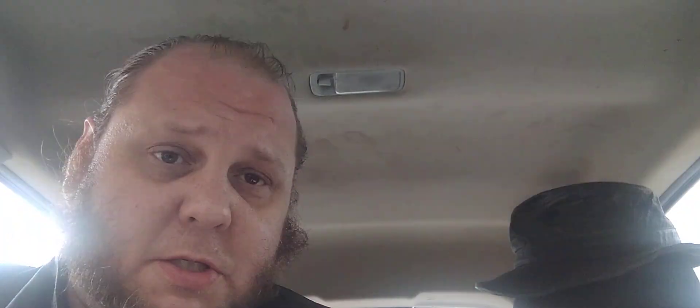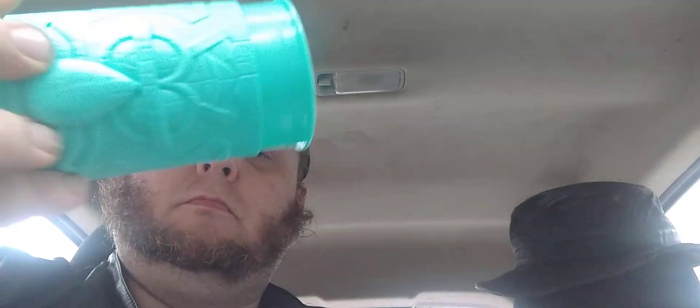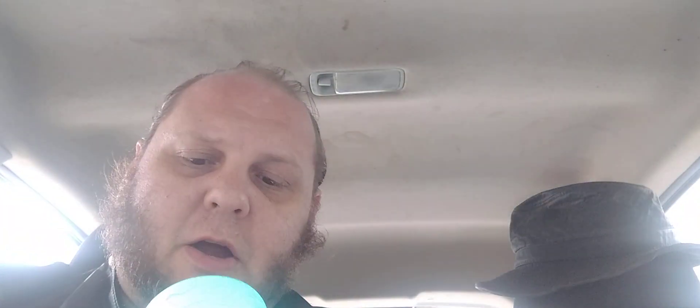They're doing SpongeBob toys so let's get the toy out of the way first — you always gotta get your toy first. It's a green cup with Squidward on it and it has stickers. Oh, it's a little sticker dispenser — I get it. It's a sticker dispenser and there's some of the stickers there.